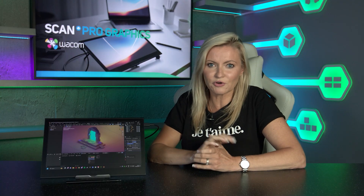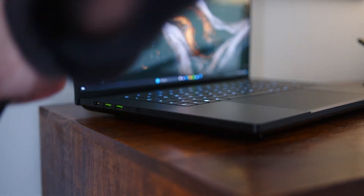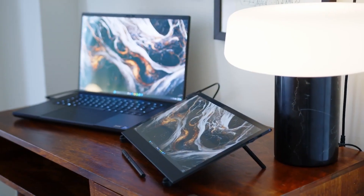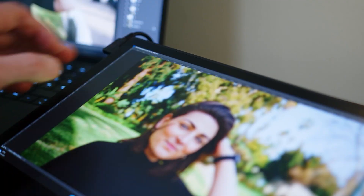First things first, the Movink is really easy to set up straight out of the box. It uses just a single USB-C cable for operation so it can be used with laptop, PC or Mac and it's compatible with the latest Windows 10 and above, OS 12 and above, Android 8 and above, and the latest version of Chrome OS.